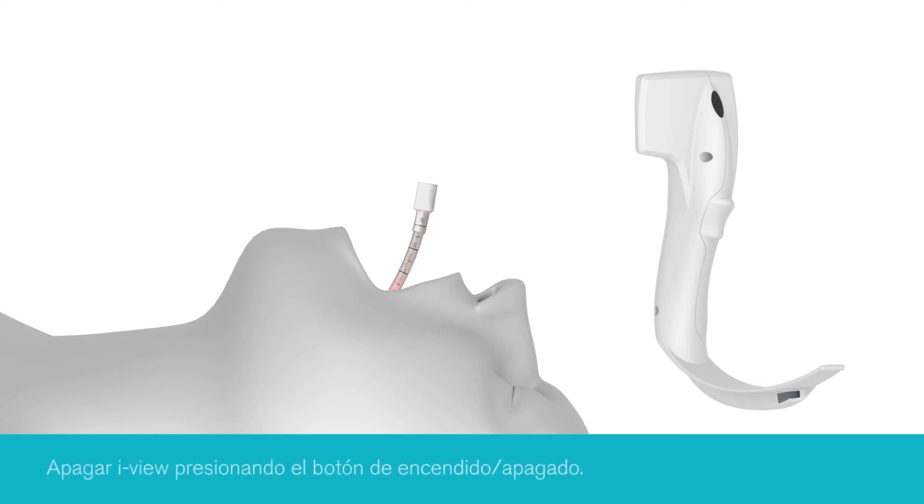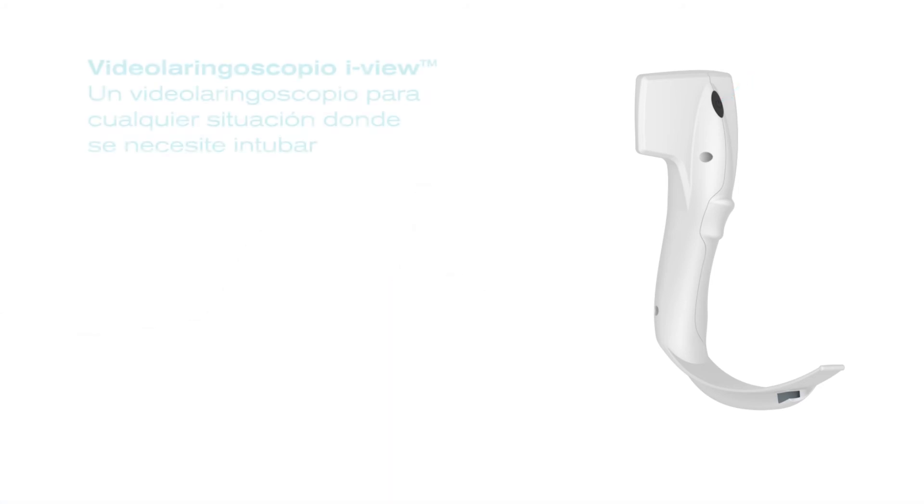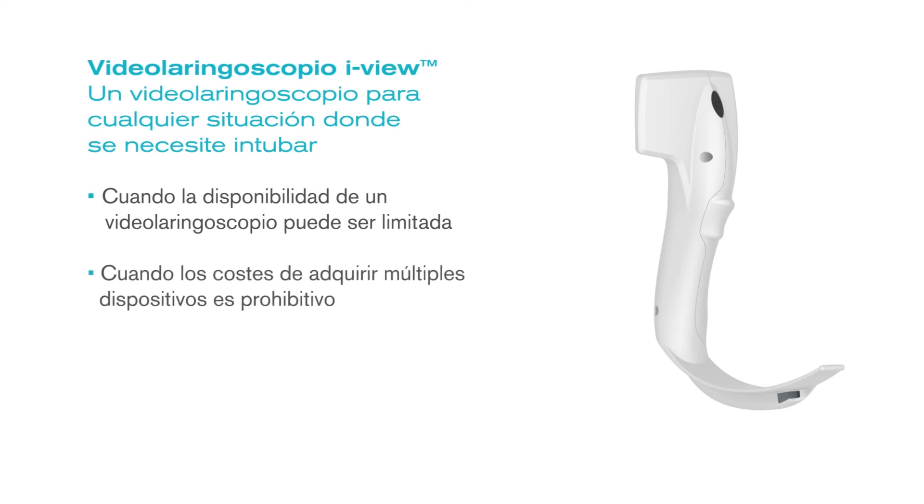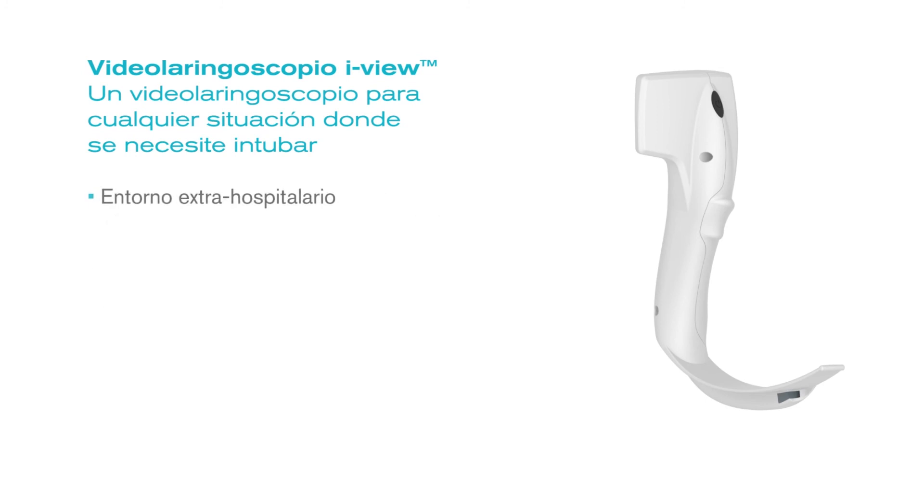iView should then be switched off by depressing the on-off button. As iView is single-use and fully disposable, it provides the opportunity for video laryngoscopy wherever and whenever you intubate, and is ideal for use where the availability of video laryngoscopes may be more restricted or purchase of multiple devices prohibitive — such as in pre-hospital, the emergency department, intensive care, or maternity.